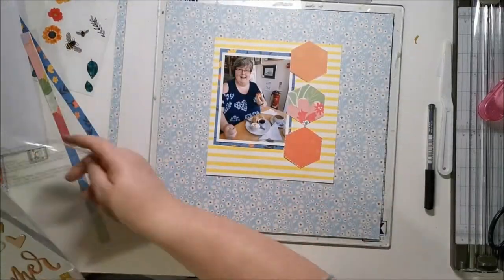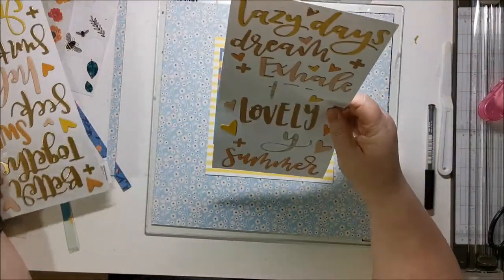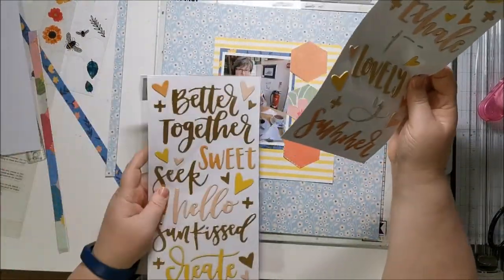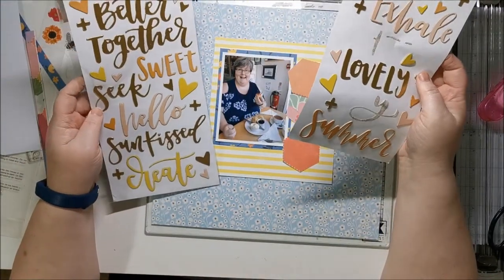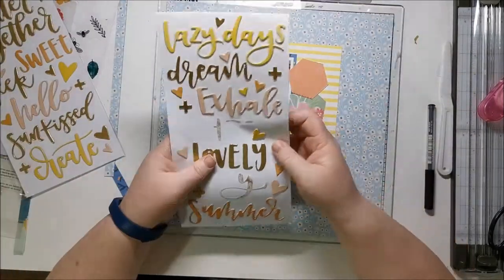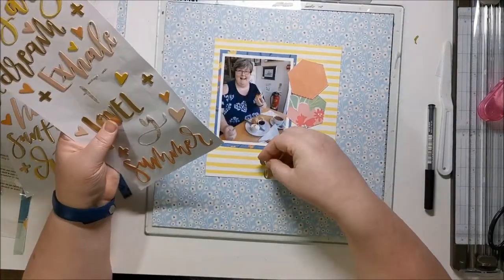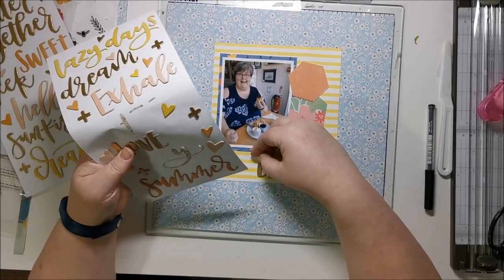I hadn't decided on a title yet, but I do end up going with 'lovely' in gold — it makes me think of the Philadelphia outfit, you know the Philadelphia cream cheese spread advert where they go 'lovely.' It's just that kind of pose that I'm doing with my scone, so that's why I liked that for the title.